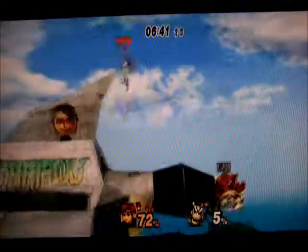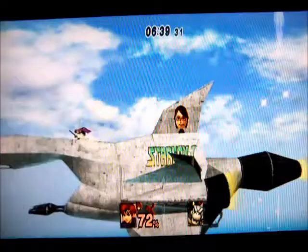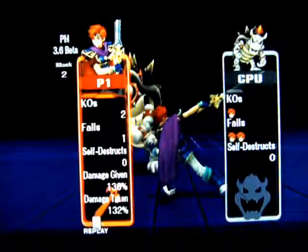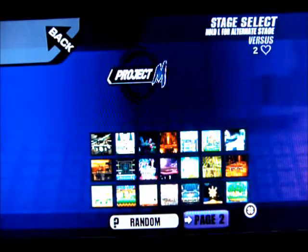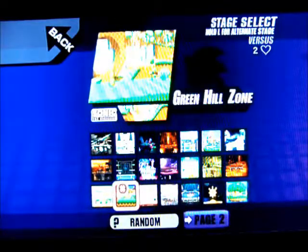This is my first ever Smash Brothers mod. It's a mod of another mod — Project M — and it changes a lot of the stage stuff. You'll have to explore all the maps to see what happens. Pretty much you have a bunch of stuff to play around with.